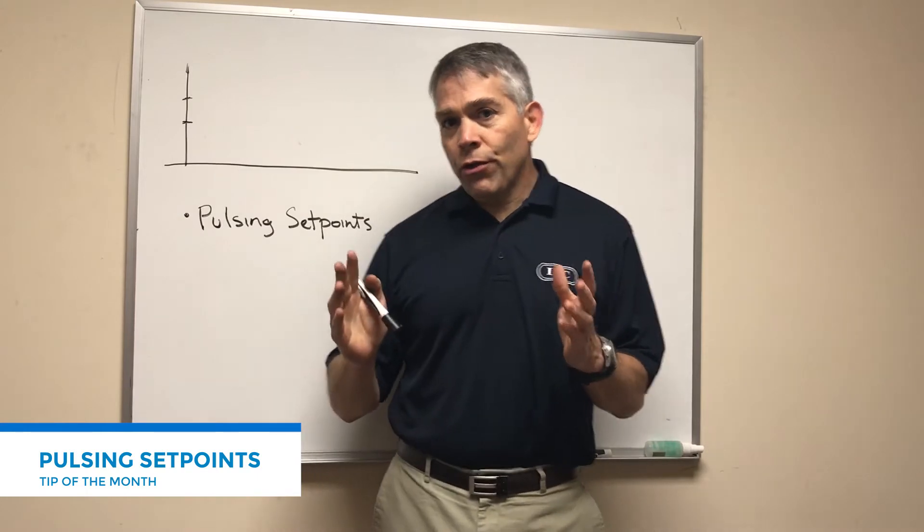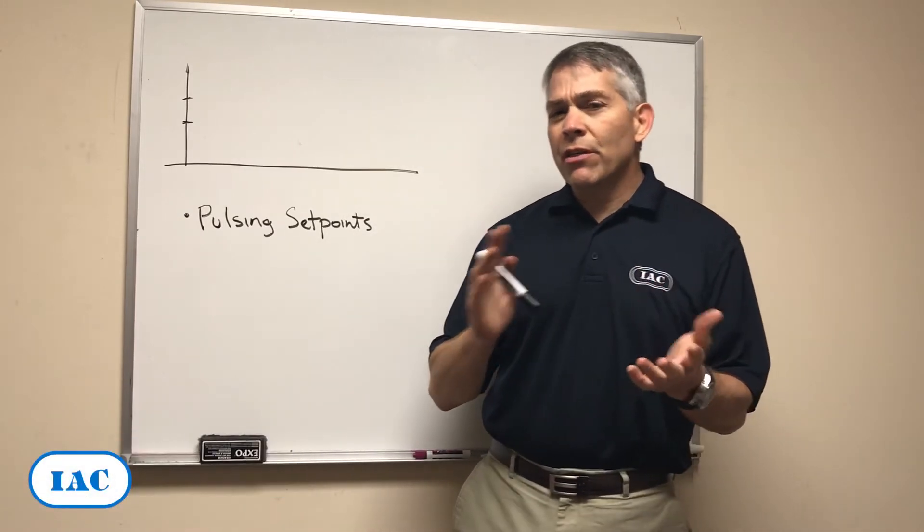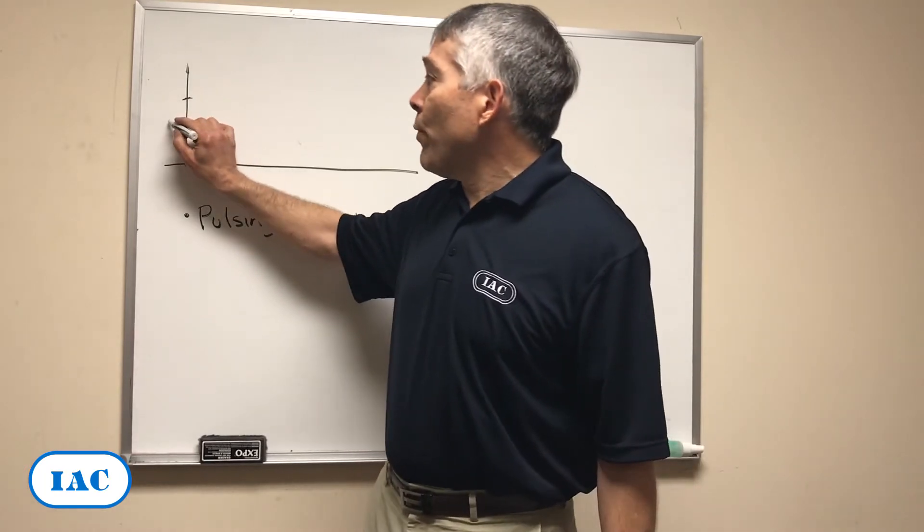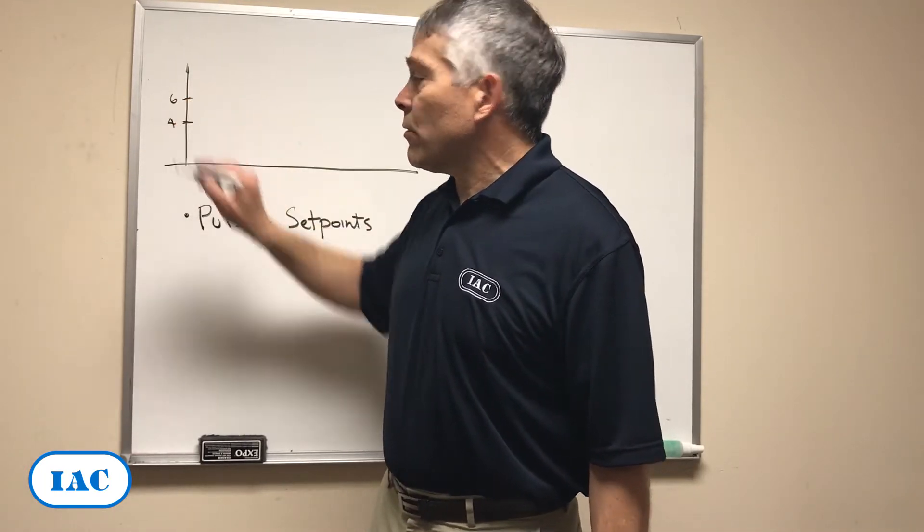You've probably heard that a good differential pressure is between 4 and 6 inches in that range. So what people do is they put the set points at 4 and 6, obviously.